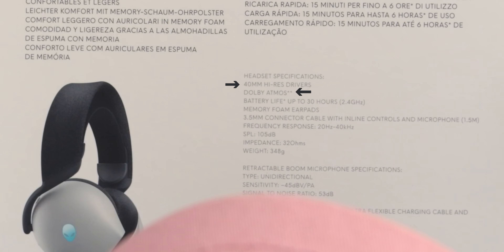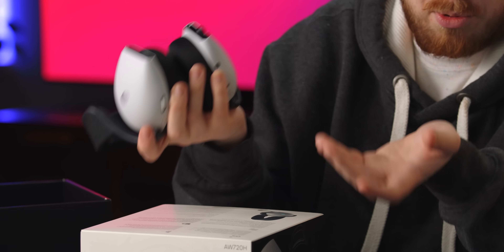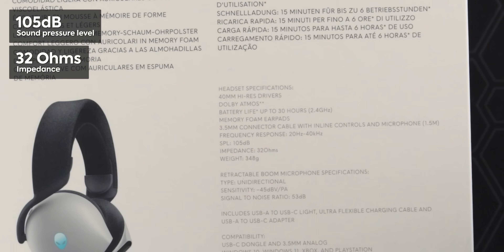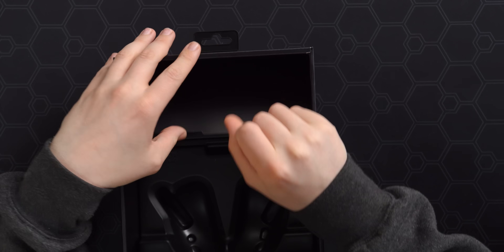They call this a dual-mode headset, meaning it can run wired or take advantage of 2.4 gigahertz wireless with a dongle adapter. They also claim AI noise-canceling microphones, fast charge — 15 minutes of charge for up to six hours of use, which is pretty nice. Specs include 40 millimeter Hi-Res drivers, Dolby Atmos only through the digital USB-C wireless connection, sound pressure level 105 dB, impedance 32 ohms, and weight of 348 grams. But numbers don't really matter if it doesn't sound good.